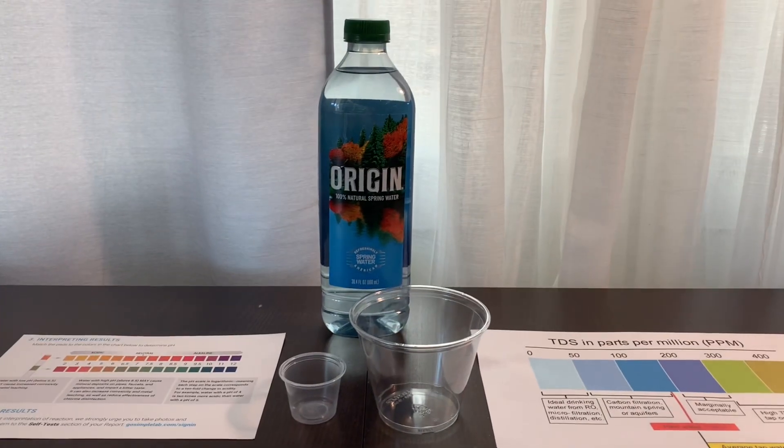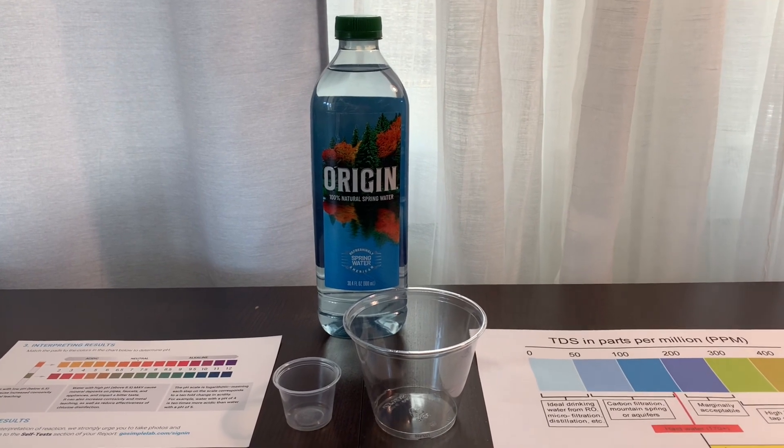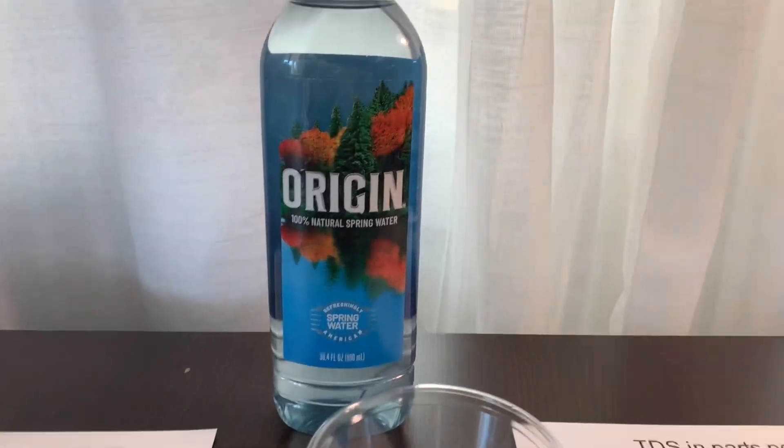This is Origin Natural Spring Water, such as White Cedar Spring Mink. It is the same Poland Spring water bottle, but with a different name.